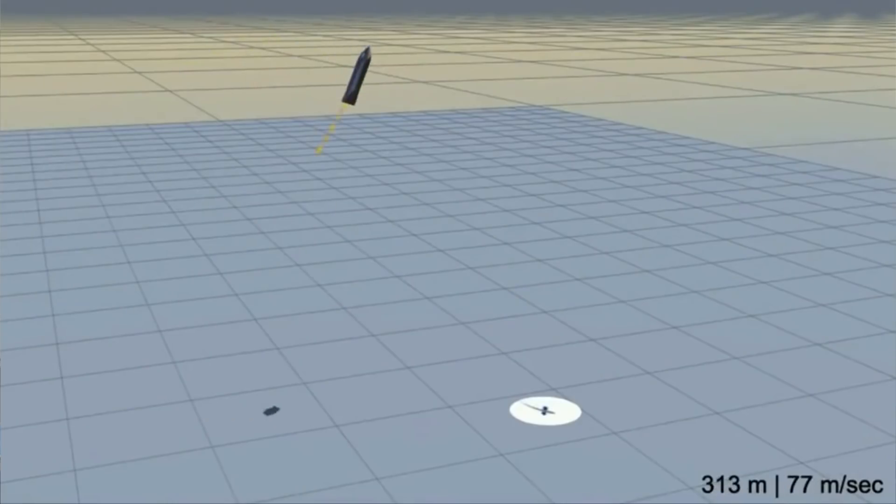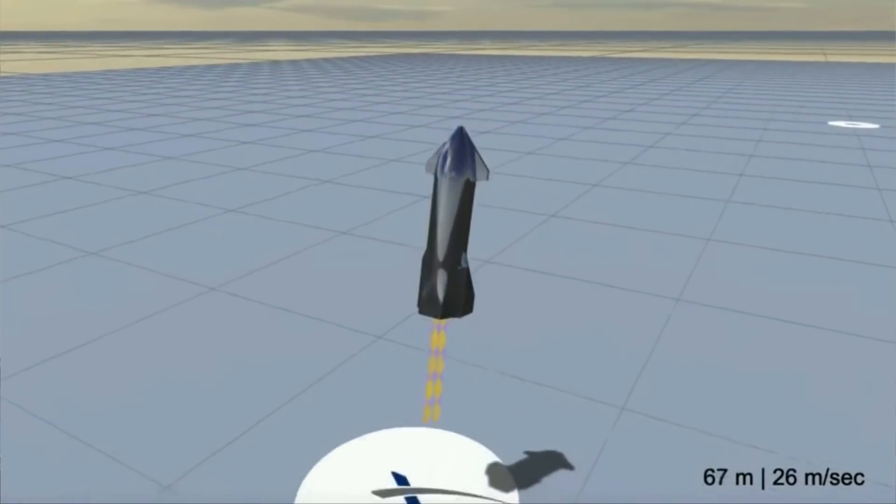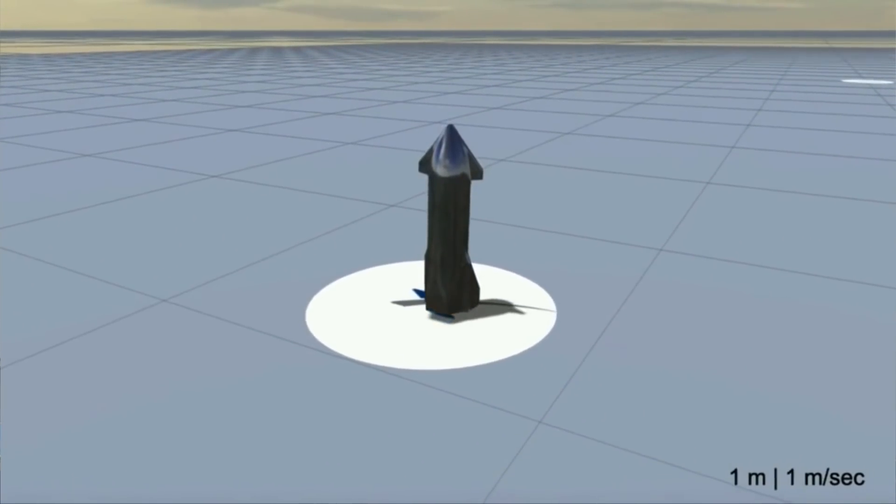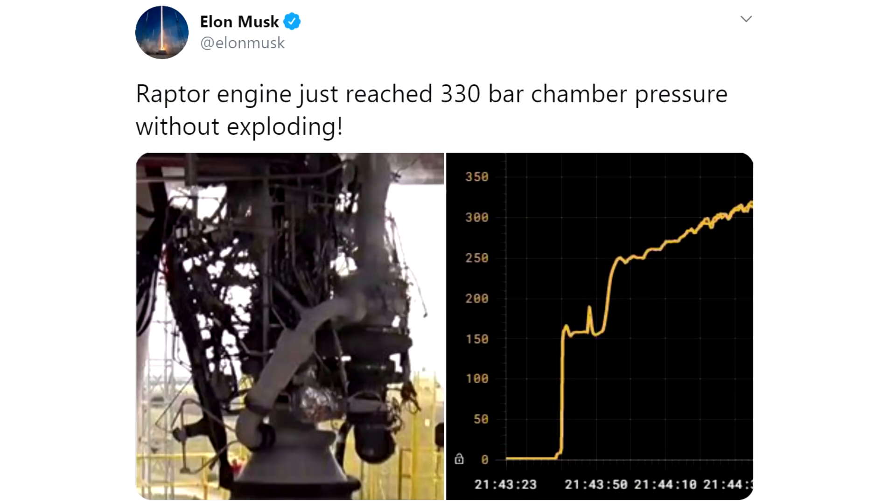That rapid startup is used by all the Raptor engines, not just the vacuum version. And it's a very good thing — if you are falling from the sky and depending on starting up your rocket engines quickly to land, you want those engines to start up very quickly. This engine is very likely going to be improved. Elon has stated publicly that he wants to aim for a performance of 380 seconds of specific impulse, but based on 300 bar chamber pressure and the known expansion ratio of 107, this puts the performance in the ballpark of about 370 seconds.